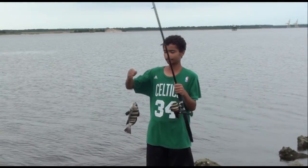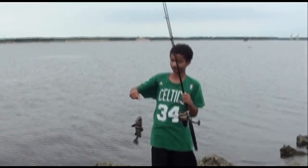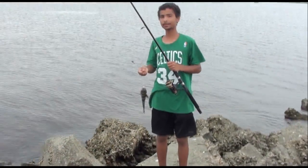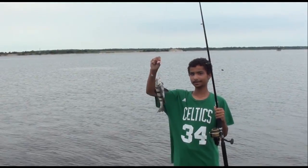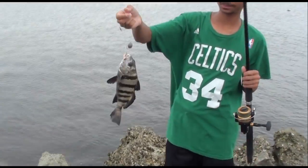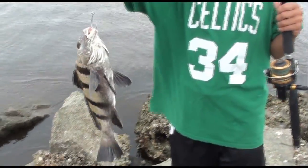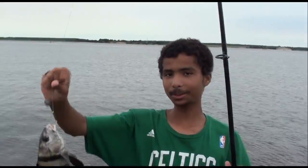Hey, what you got going on, buddy? I got a black drum right here. Black drum? What you catch on? On crabs — fiddler crabs, right here. Wow, boy, that's nice. Get a little bit closer on them. Yeah, there you go — that's nice right there. Great job. Thank you.